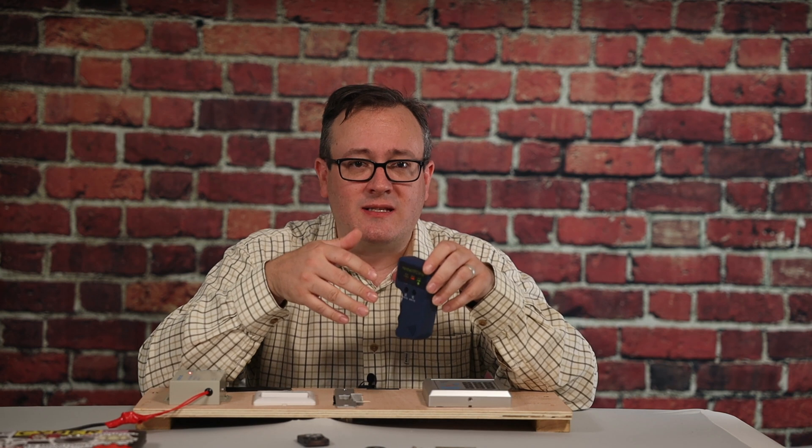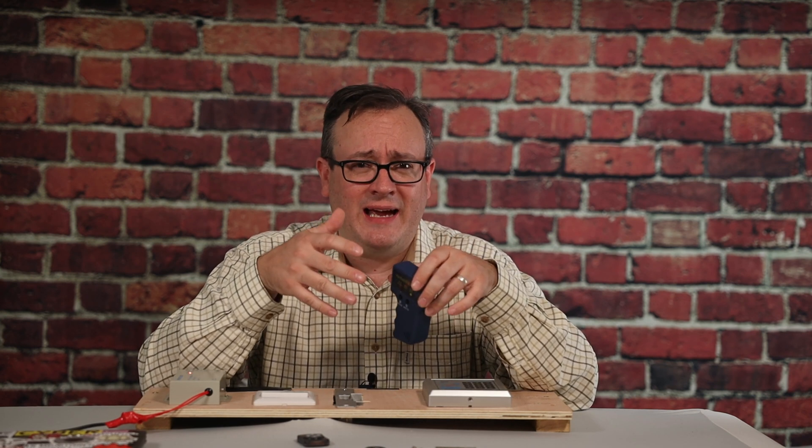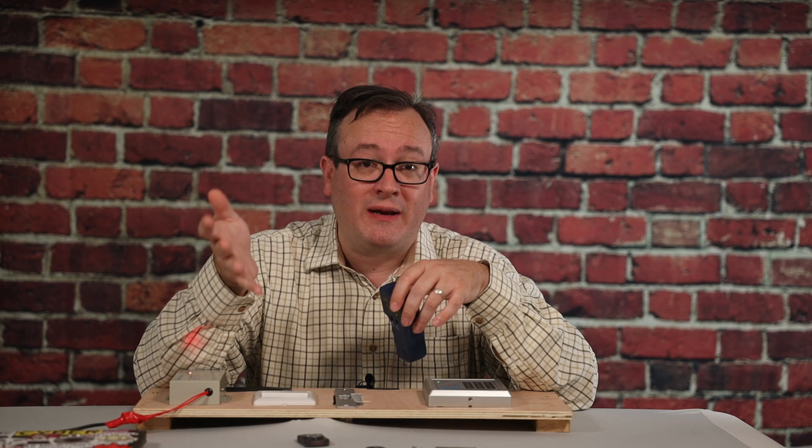It also differs in one other critical functionality in that it tends to actually work. The Chinese blue or white RFID copy guns like this one tend to be a bit hit and miss. When they work, they work beautifully. And when they don't, you're left scratching your head as to what went wrong. In my experience, the Keezy is much more reliable in acquiring and replicating most low frequency cards.